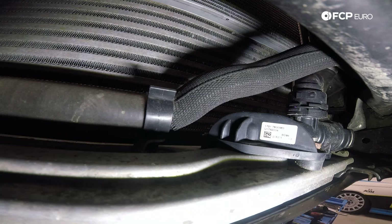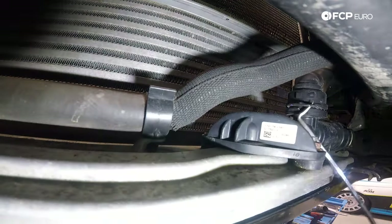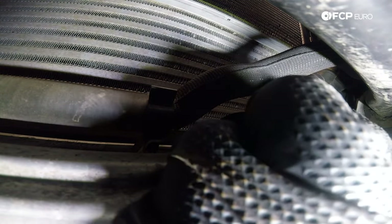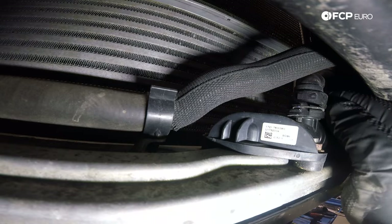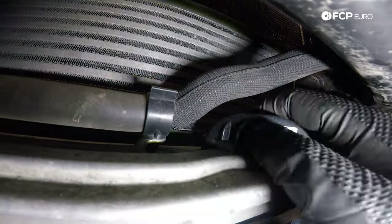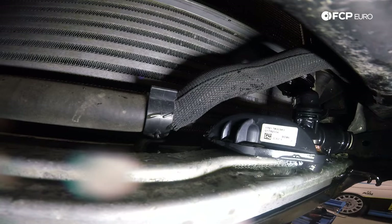Now we're going to drain the coolant. I've got our drainage tray underneath. I'm going to disconnect this hose that comes into the transmission cooler thermostat — the transmission cooler on these cars is an oil-to-water heat exchanger. This hose right here feeds from the thermostat, so we're going to pull back this lock tab and lever it up over the connection. These quick disconnects can sometimes be really stubborn to remove since they're sealed by an O-ring — you might have to move it back and forth to get it off.